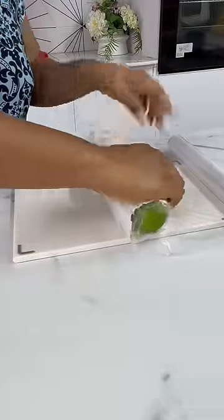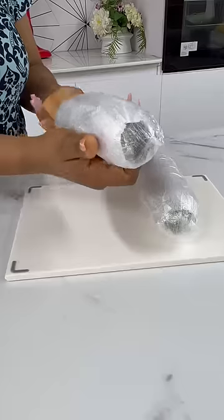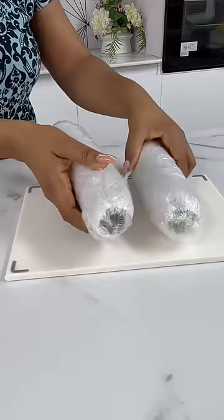Next, wrap it nicely with your plastic wrap and then store it in the fridge. This will last for at least one week.